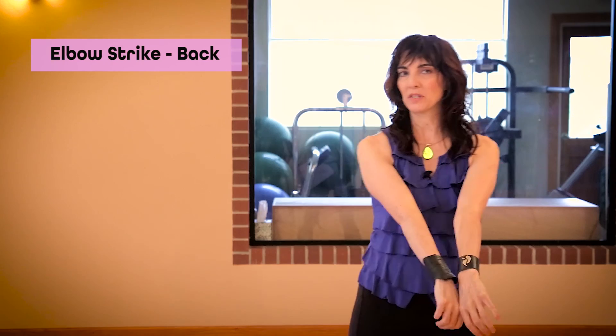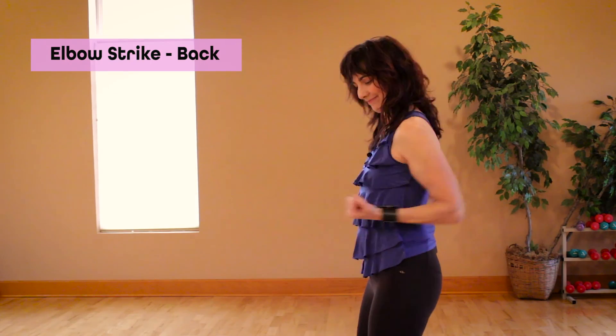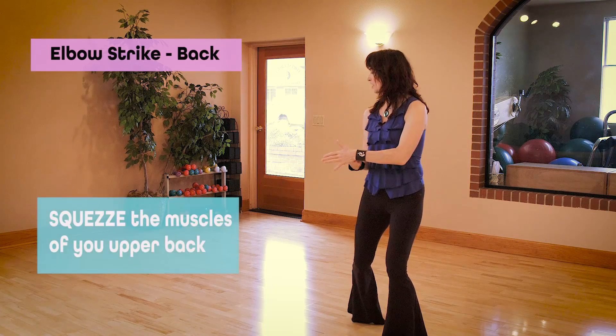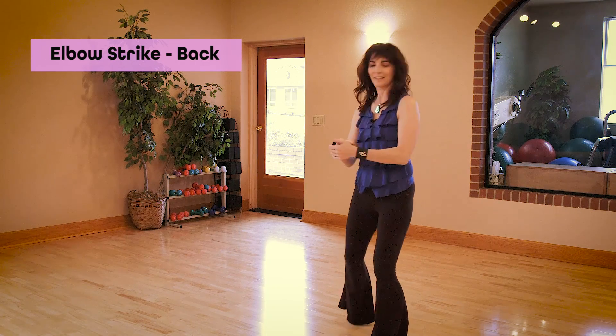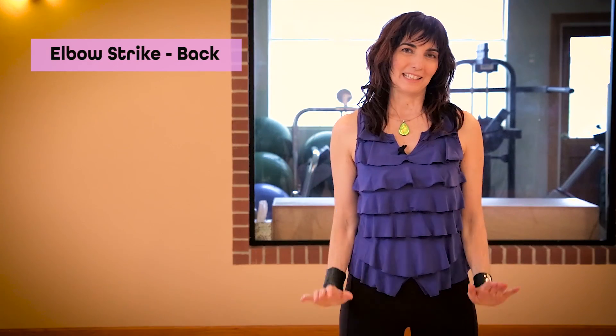Play with striking with both elbows back, kind of going into ready position. As you strike back, squeeze the muscles of your upper back. Return to ready position and release.